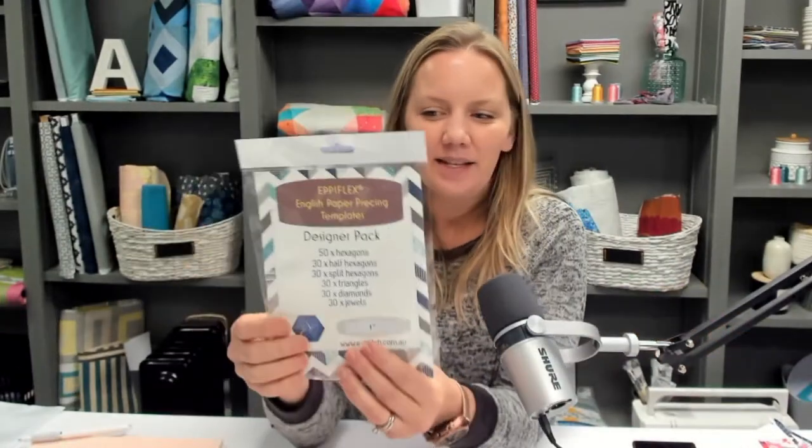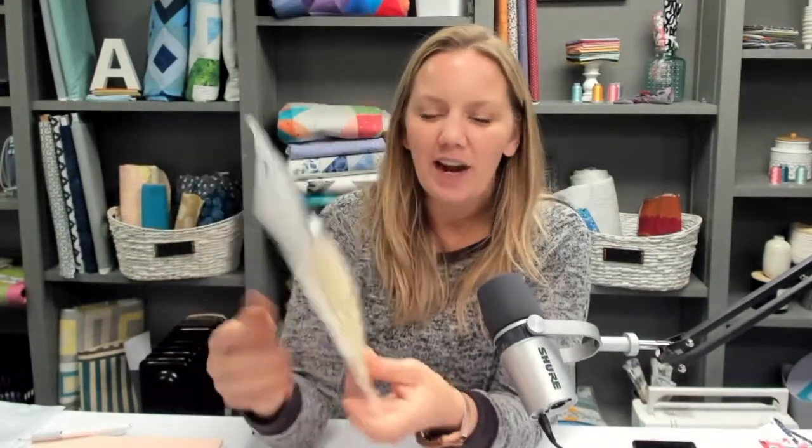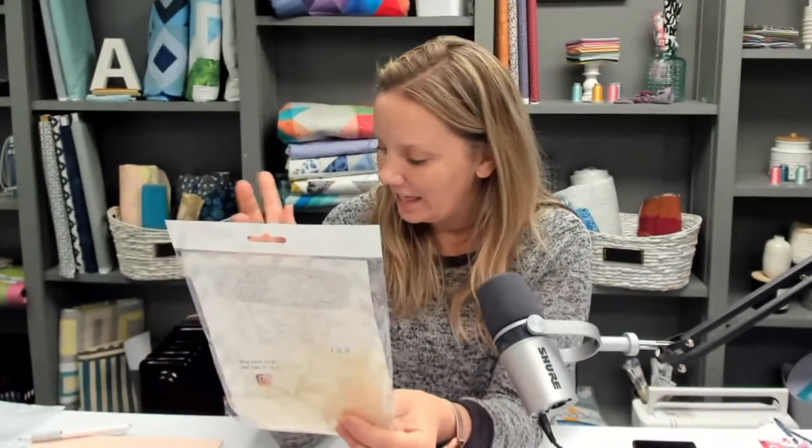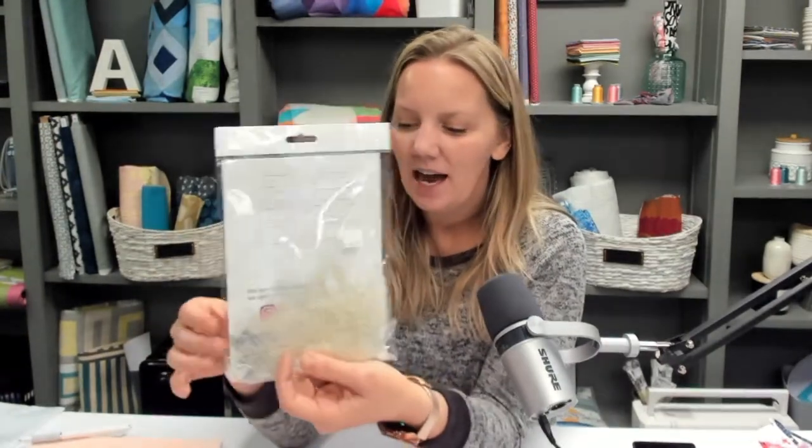This is actually the kit I used for this rainbow block. They're actually plastic. What's great about the plastic is you can reuse them, you can wash them. Linda was in our chat before I went live, worried about starting because she thought they were one-time use. Well, the EpiFlex plastic templates are not one-time use — you can use them over and over again. This is a designer pack; it comes with all the little pieces.